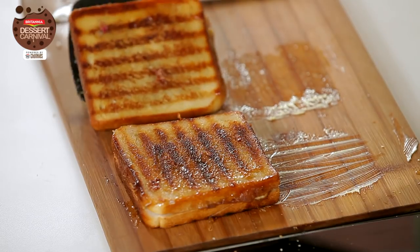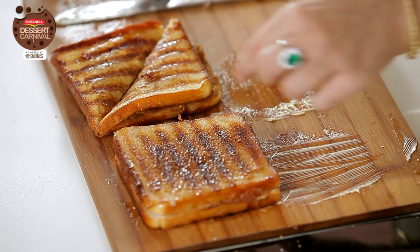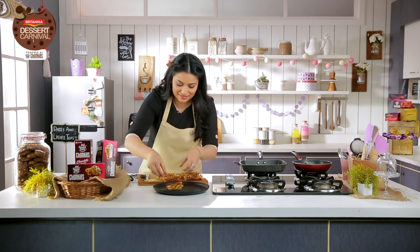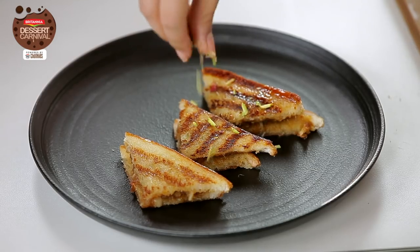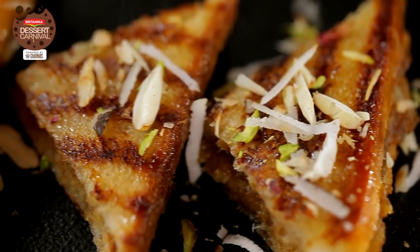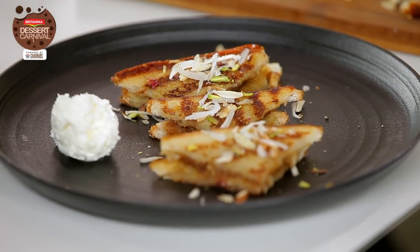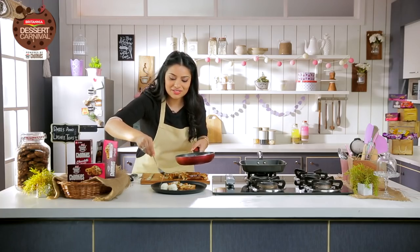I'm going to remove this, ready to chop it up. I'm going to plate it up and garnish it with some pistachio flakes, some almond flakes, some toasted coconut, and then I like to serve it with ice cream. Garnish with a few rose petals and just a little bit of the syrup on top.